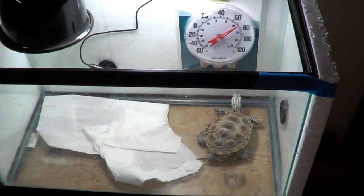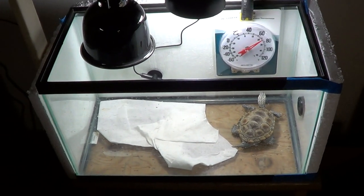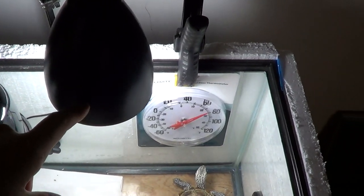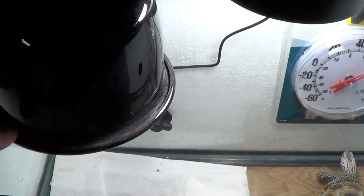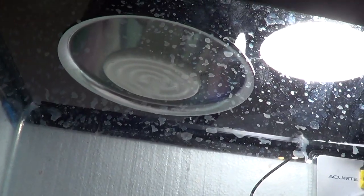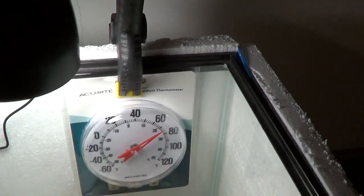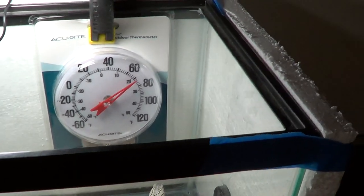The best way to do that is to dry dock your turtle. What I have here is a 10-gallon tank with a regular CFL bulb just to provide some light, and a ceramic heat emitter — it's just a ceramic disc that's emitting heat into this aquarium to keep him warm. I've got this thermometer off to the side and it's reading about 70 degrees.